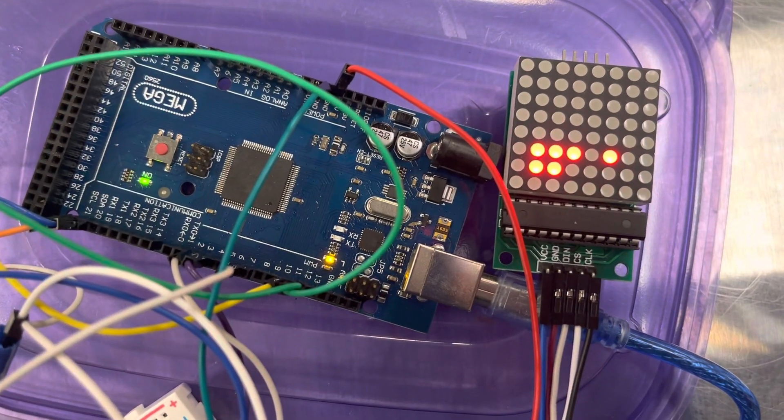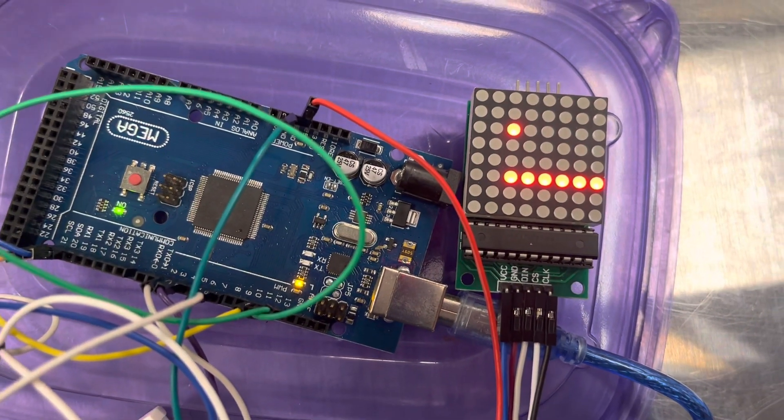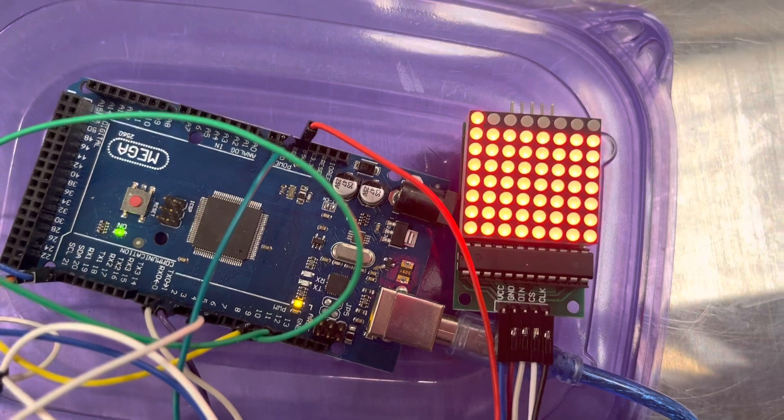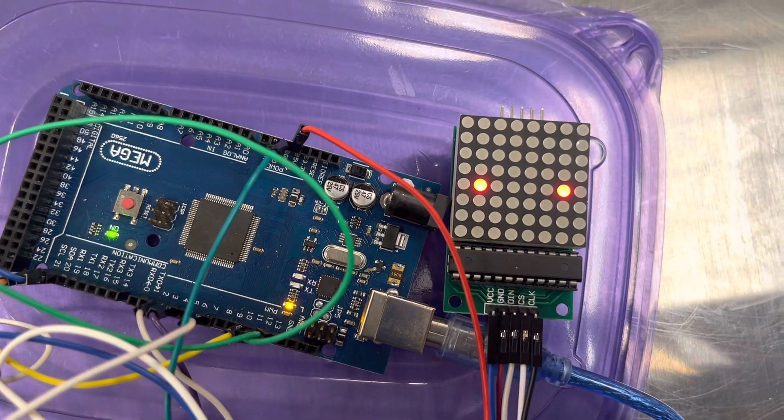I'm also not sure if you can hear it, but there's a buzzer going off. And then when you lose, it plays the reset screen, and it plays the score down there, and then it restarts.